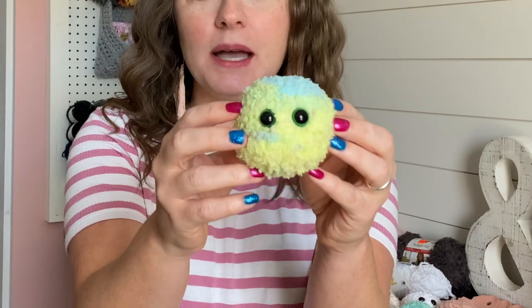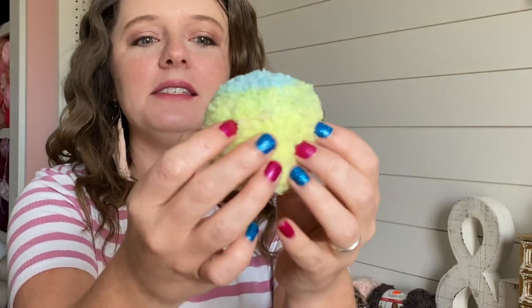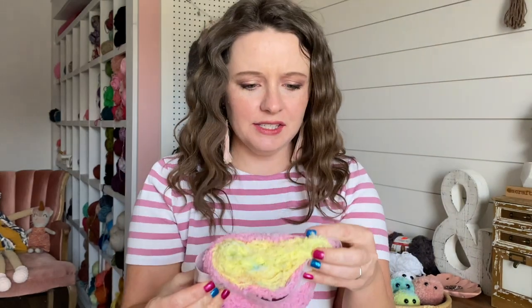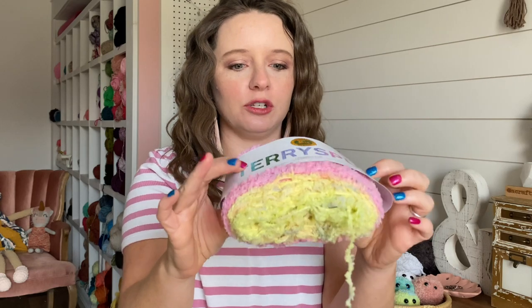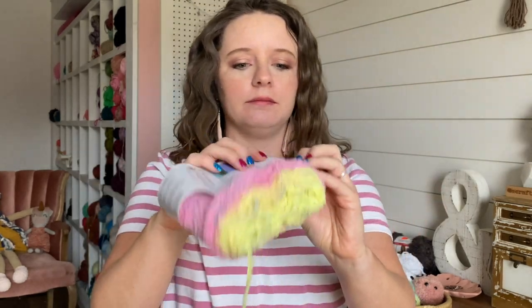We'll start with this little guy. This one was made with Lion Brand Terry Spun. He's small because it is a thinner yarn, so you would have to make the pattern a little bit bigger if you wanted him to be the same size as your other bubble bugs, but I think this size is actually super cute too. I used a G crochet hook when I made this guy — turned out super cute. And this one's color is called Taffy.